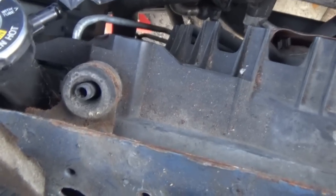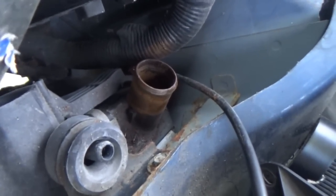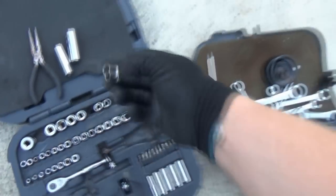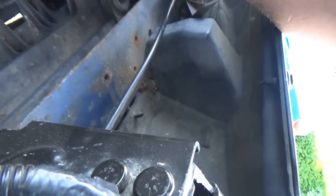Now I believe we can take the fans out. I believe it's just these two things that kind of hold them in place. There might be a few harnesses that are going to be in the way but we'll have to work around them - hopefully without breaking anything. Are they 10s? We'll start with the 10 just to see. They're so crusty - might have to get some PB Blaster. It does appear the 10 fits. This one over here looks better. So yeah, 10 seems to do the trick. I'm going to go get my PB Blaster.